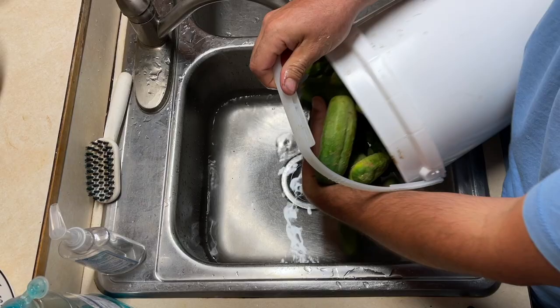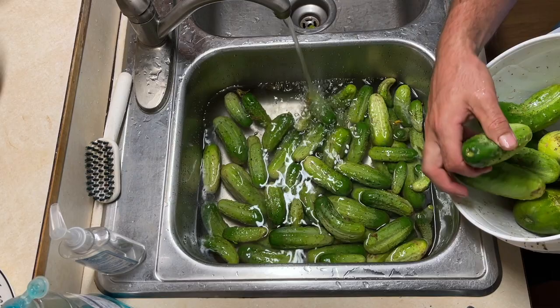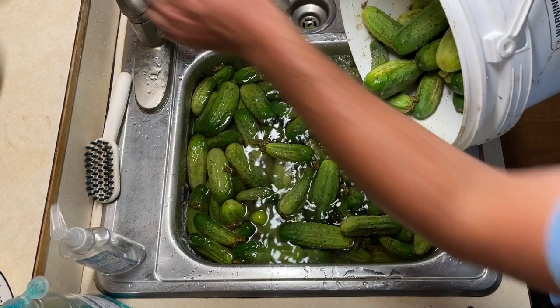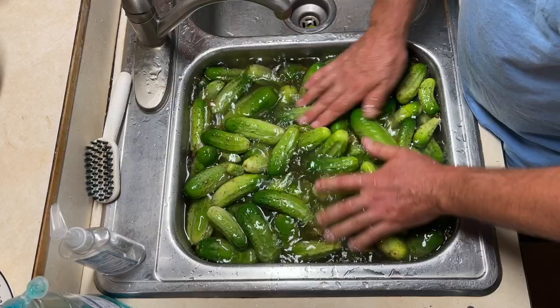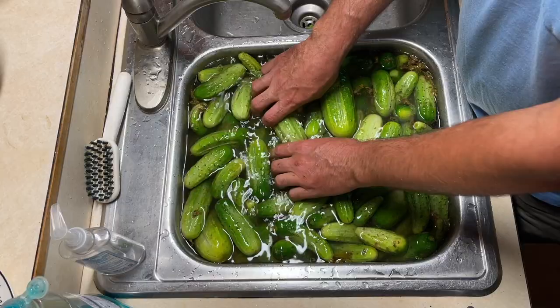The bigger ones I'm taking out because you don't want anything over about four inches long — that's the biggest one I'd put in a jar. I've got a thing I use to wash vegetables outside with a water hose, but it didn't work out with the weather this time, so I'm just going to dump them all in here and separate them accordingly. It's so much easier to spray them off with the water hose outside and then you're ahead of the game when you bring them to the sink.